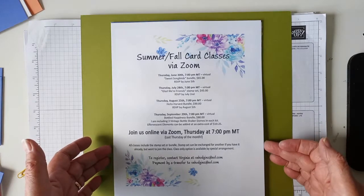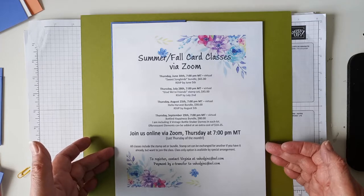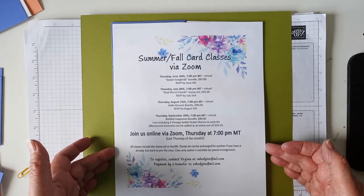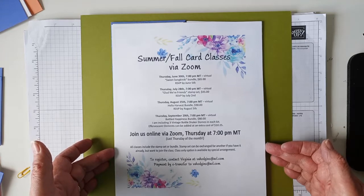Hi, I'm Virginia. I'm an independent Stampin' Up demonstrator from Edmonton, Alberta. And this video is not going to be a how-do-you-do-it card. It's going to be a show-and-tell.